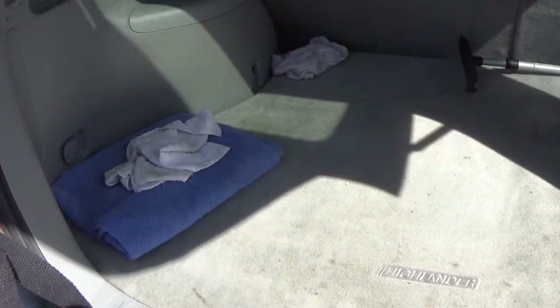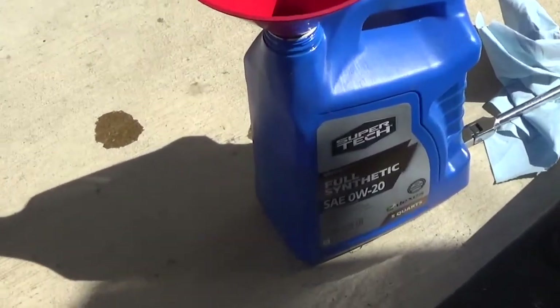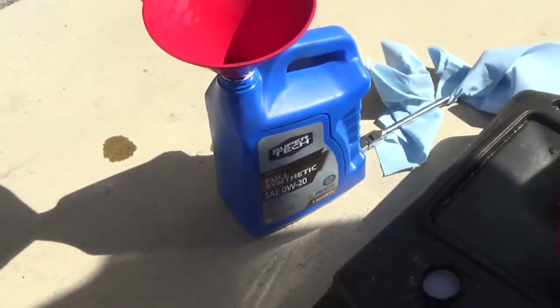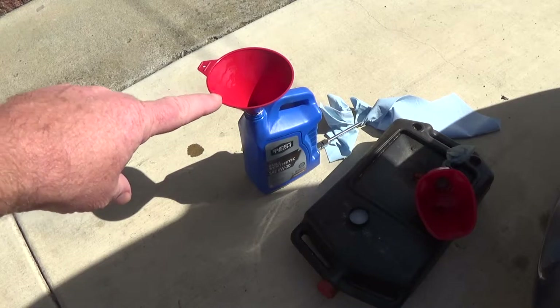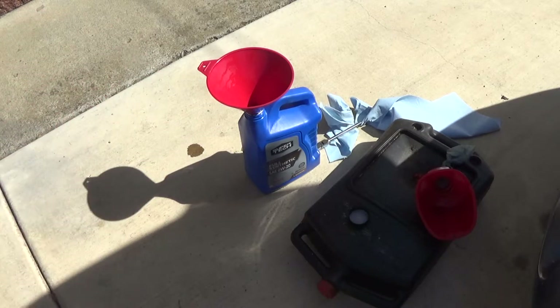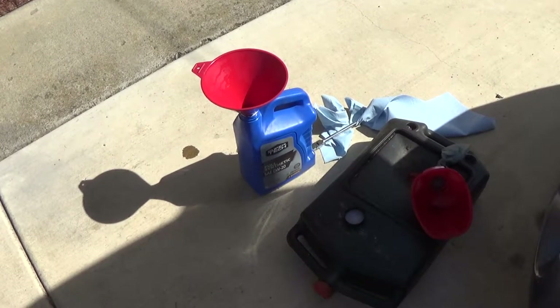So one thing I got here is I just used this Walmart Full Synthetic Super Tech, 0W-20. It seems like it's cheaper than it used to be — about $13 and some change, so I'll just say $14 for 5 quarts. What I'll do is buy a 5-quart jug and drain off a quart, and I keep doing that every time. After the 4th or 5th one, you get a free oil change out of the deal. It's actually more expensive if you buy the individual 4 quarts than to do it this way.